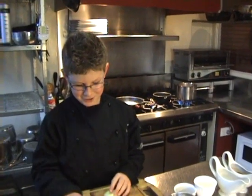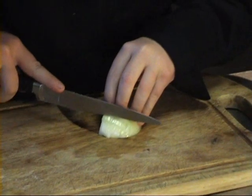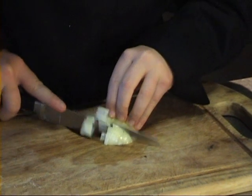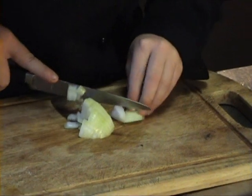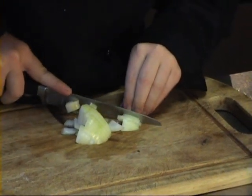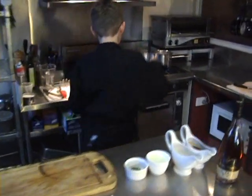Whilst my potatoes are cooking, I'm going to make my sauce. First we need to cut the onion. Then I'll split my onions.